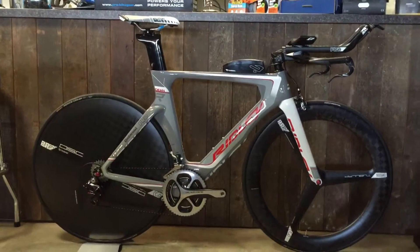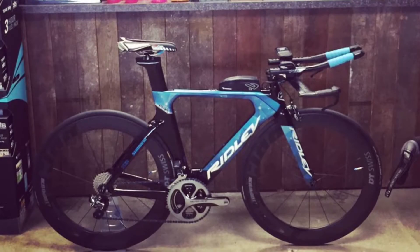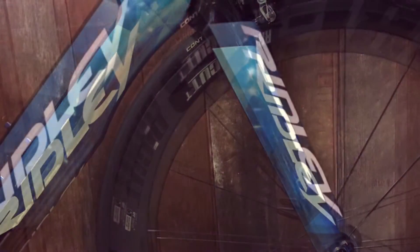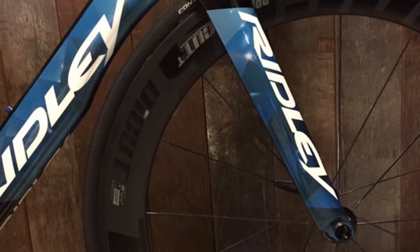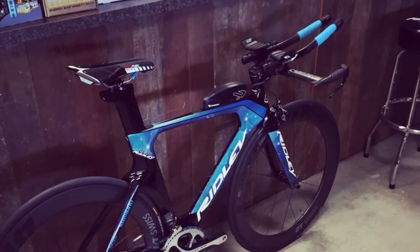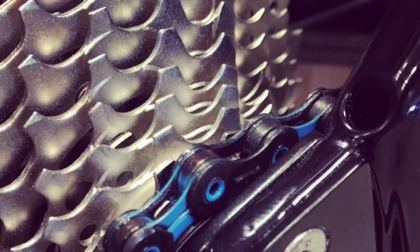The thing that separates the Dean aside from the Dean Fast and the Dean RS is the fact that this bike is a great bike to travel with. When you break this down and pop it in your bike box to travel abroad, it's very, very easy for you to rebuild at the other side. Bikes like the Dean Fast are very, very hard to build up the other side — you almost need a team of engineers to reassemble the bike for you.